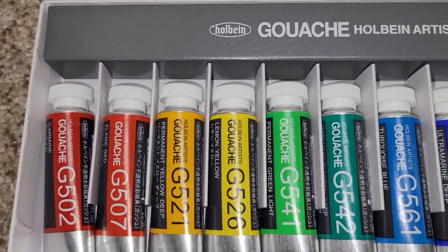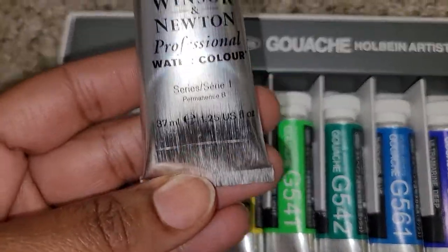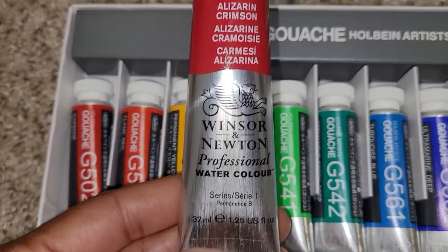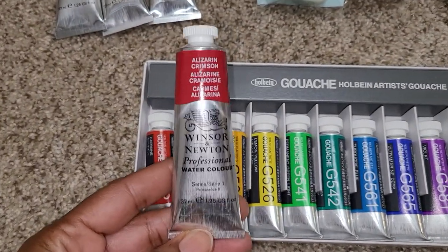And my Winsor & Newton tubes are 37 milliliters, so they're larger. I thought these were the same size, but these are larger tubes.